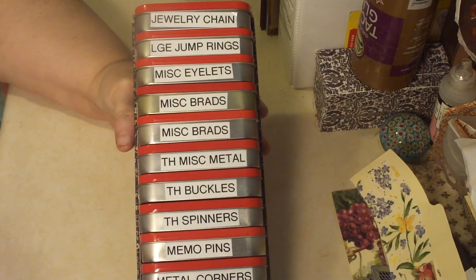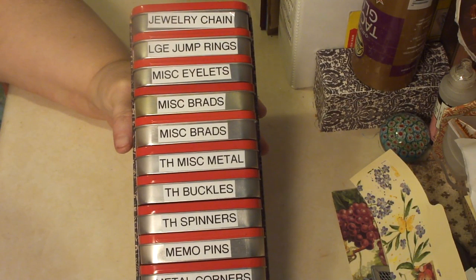I have more than enough tins to do another set, and I think I will. I have more than enough stuff to fill another set.